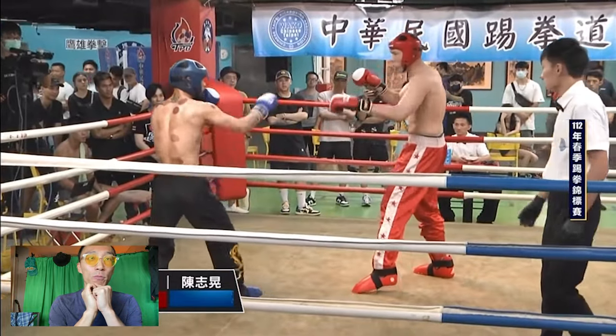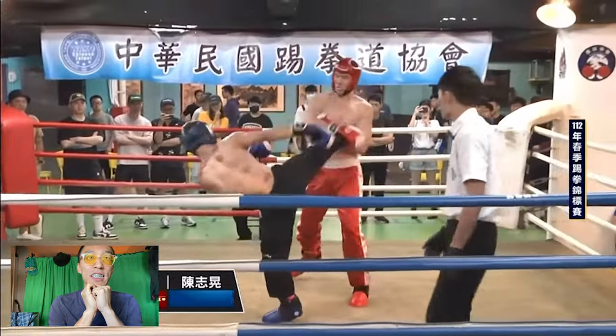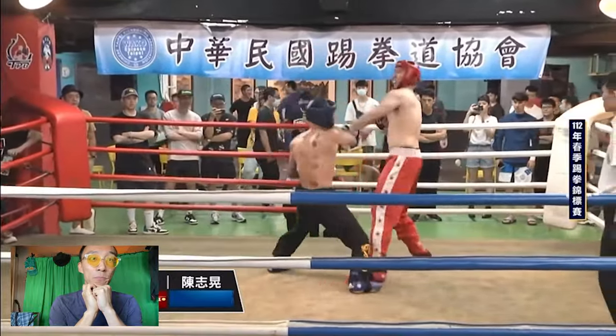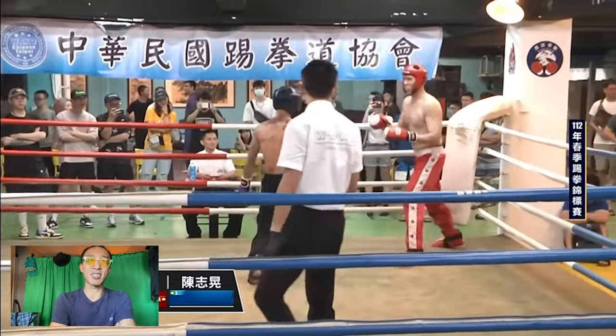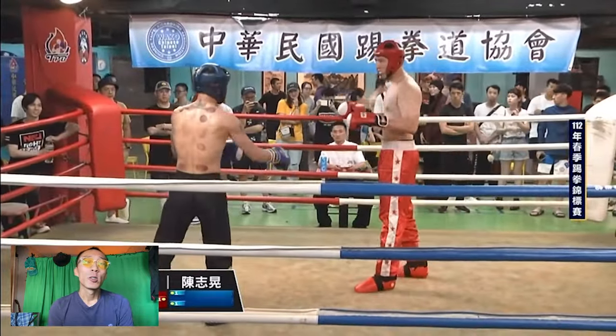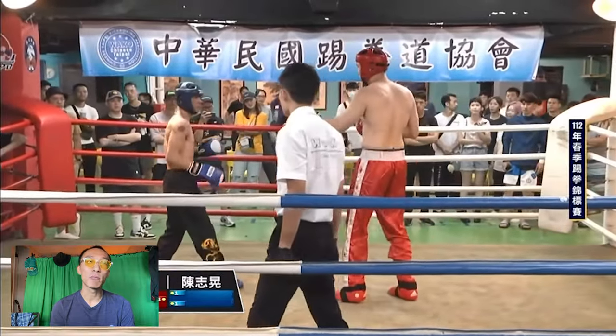The big guy just threw a front kick. Qilala's showing he's not afraid. So far the big guy's connected. Qilala got some angles, but he's kind of trying to figure out the speed of this big guy.